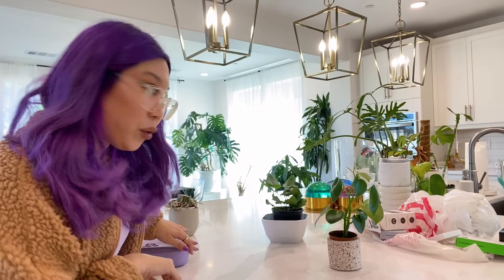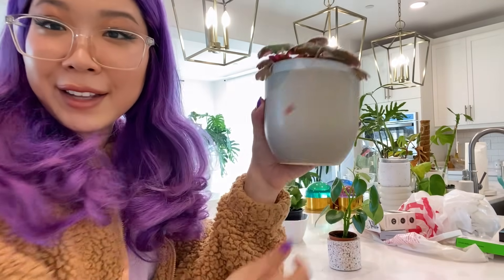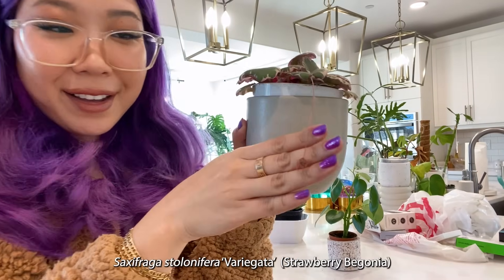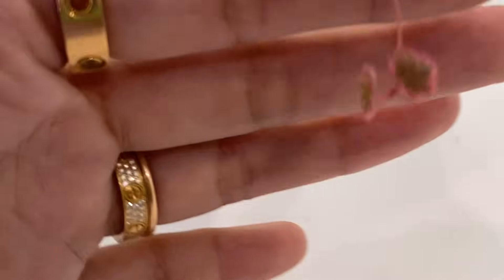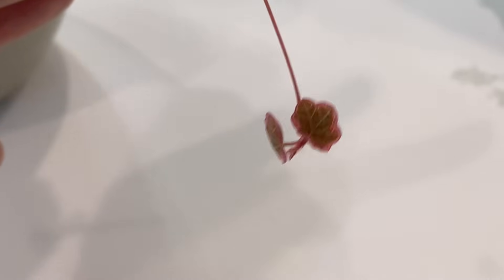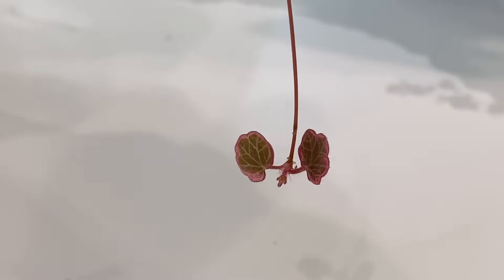I want to show you just a couple of little updates. My strawberry begonia that I bought from Armstrong is already growing some little babies — it's got a little baby over here. So that's very, very exciting!